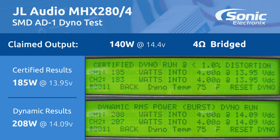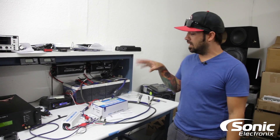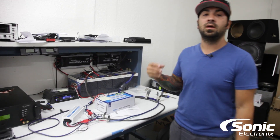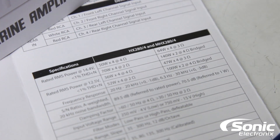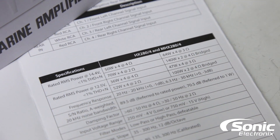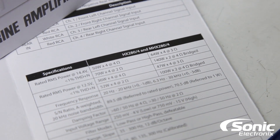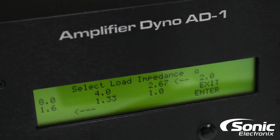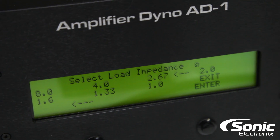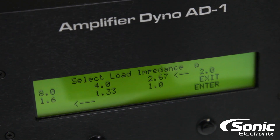All right guys, the results are in — definitely a very impressive amplifier. One thing I want to make a quick note on: on the outside of the box JL Audio doesn't make reference to their typical 3-ohm impedance rating. However, in the owner's manual it does. Our amp dyno doesn't have a 3-ohm load, but it does give us a 2.67-ohm load, which is the closest we could get. Completely and utterly impressive for such a small amplifier — let's go over the results.